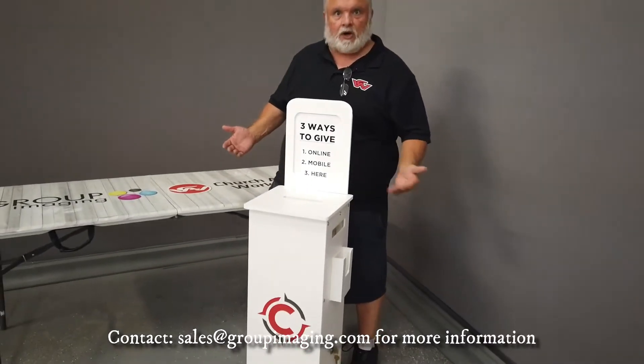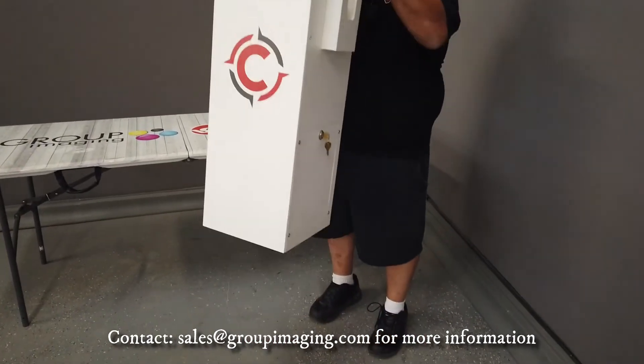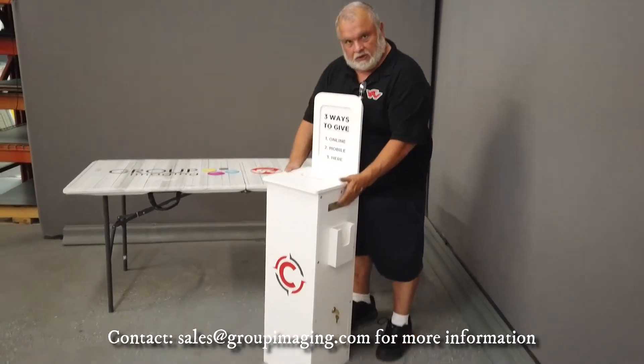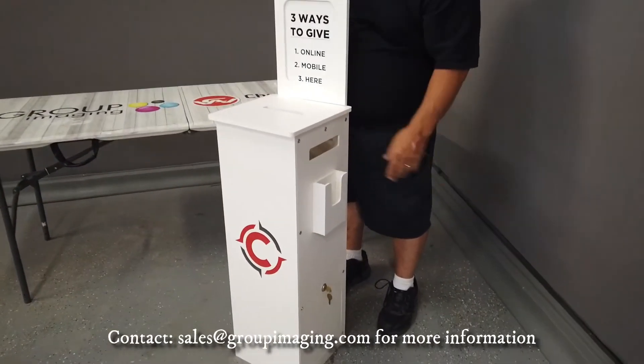You've got three places to put your offering envelopes in: top, left, and right. The sides also double as a handle to lift it up. You can lift it up by the top too, but it's much easier on your body to lift it here. There's also an envelope holder for offering envelopes or prayer cards.